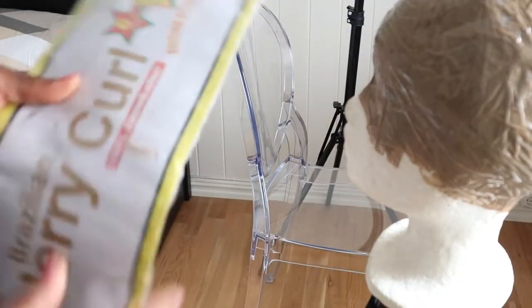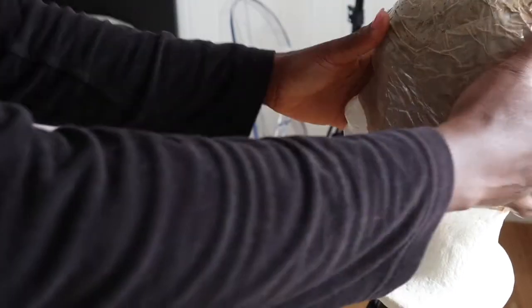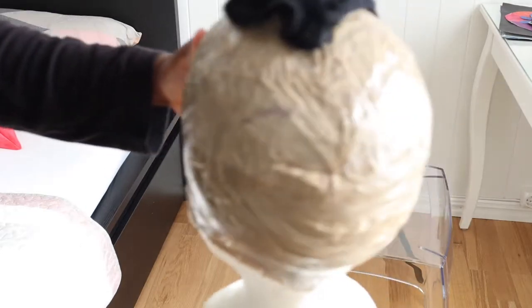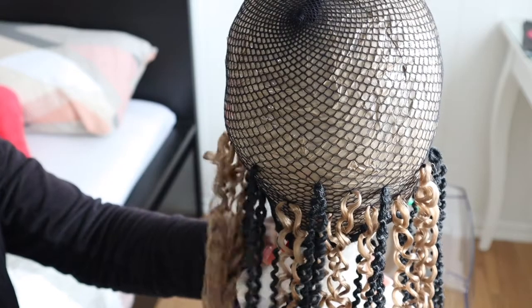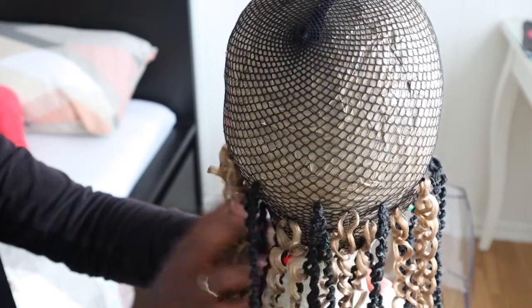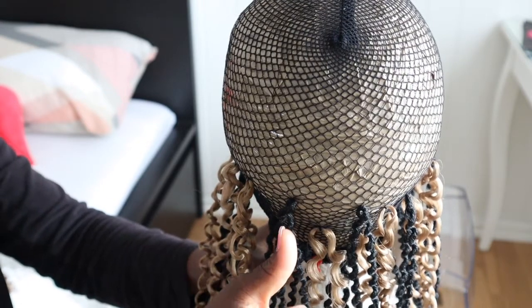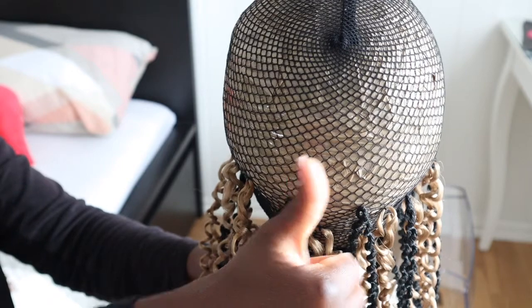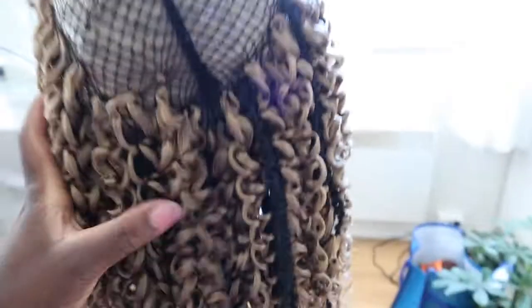Sorry guys, I didn't show you when I was fixing the net on the door head. I thought I was recording but I wasn't - I missed that clip. So this is what I've come with so far. I'm really sorry I didn't show you guys when I was installing the cap. Next time we'll do that.